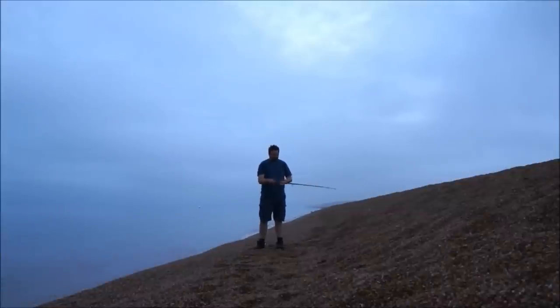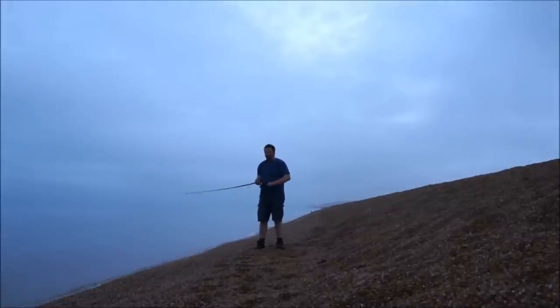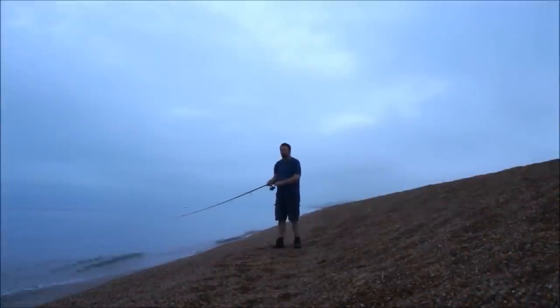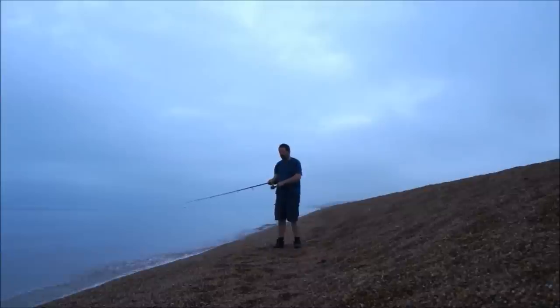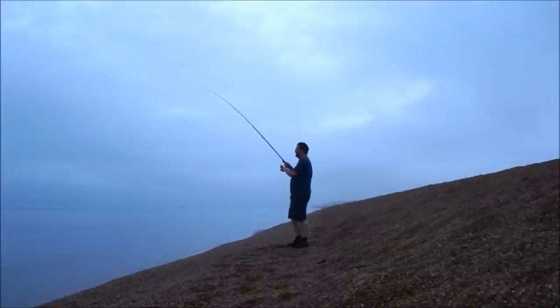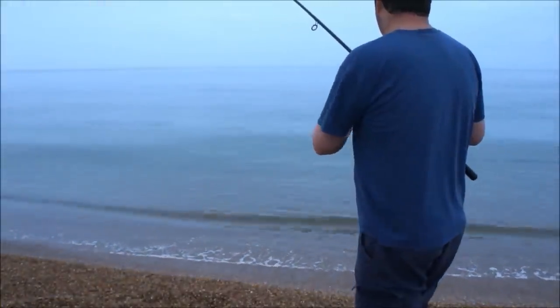The retrieve I normally use is just a simple draw-and-sink method. I'm using the rod as a lever, pulling in a section of line, then winding back with the reel to take up the slack. The weight is being pulled forward and then stopping, pulled forward and then stopping. Also, as I'm winding back taking up the slack, because there's not a lot of pressure on the line, I'm reducing the kind of line twist that I get.